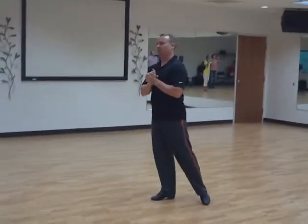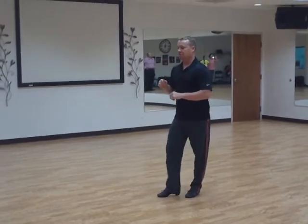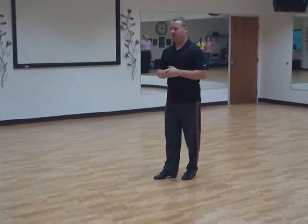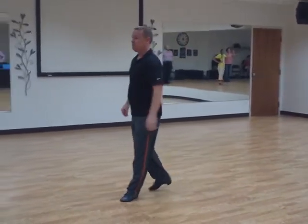We're starting at the beginner. When we did our quick, quick, slow, leaders went quick, quick, slow — left foot starts. Followers are doing right foot, quick, quick, slow — just forward and back. Forward and back does not need to be huge steps.